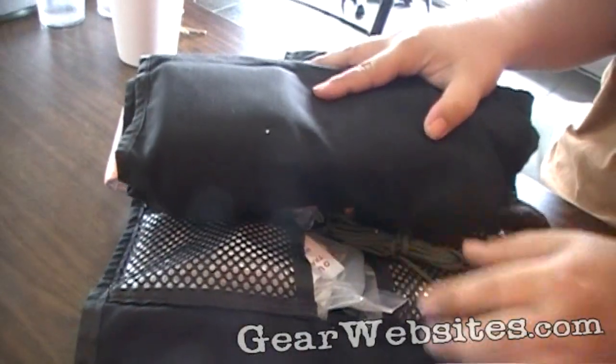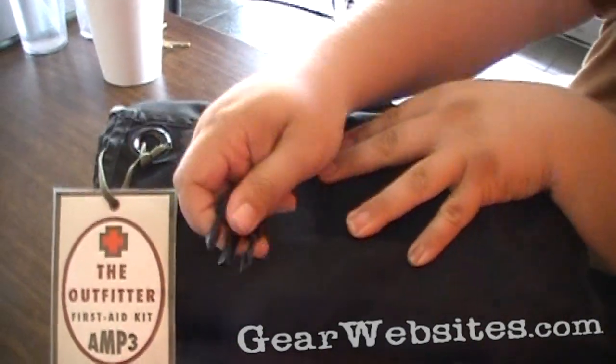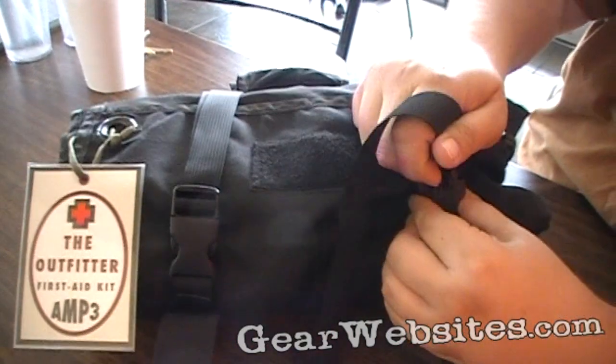Anyway, it was worthwhile to have and, again, thankfully we didn't have to use it, but it's always a good idea to be prepared and we brought this along for the trip. Everybody's got one.